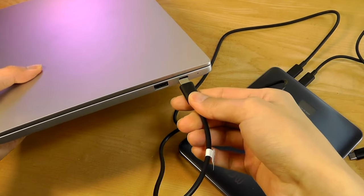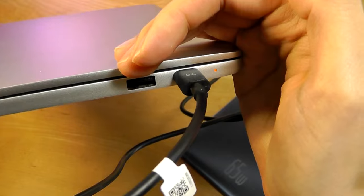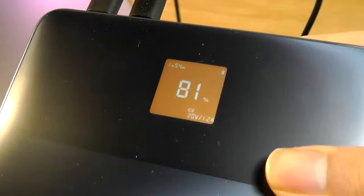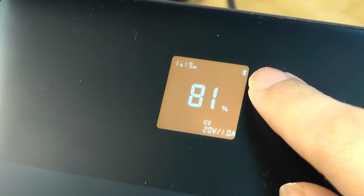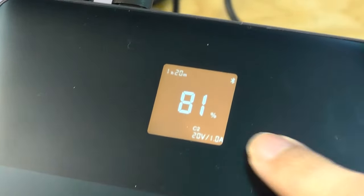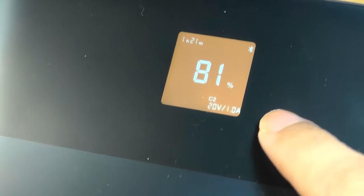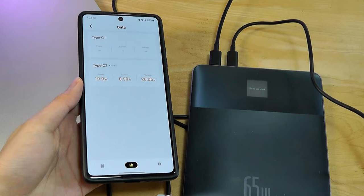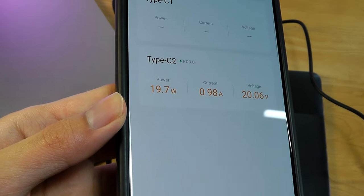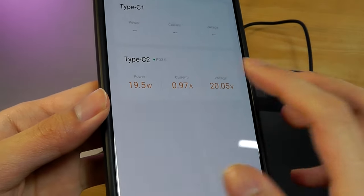I'm going to plug one side into an ultra-portable laptop, and after just a split second you can tell charging has started. On the display of the power bank we can see basic status including Bluetooth connectivity with the app, the duration left in the battery pack before it runs out, and the USB Type-C port is drawing 20 volts at 1 amp. That information is also displayed in real time in the companion app, showing wattage hovering around 20 watts, as well as current and voltage.